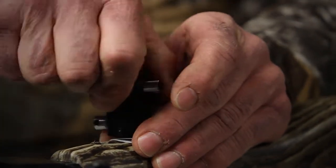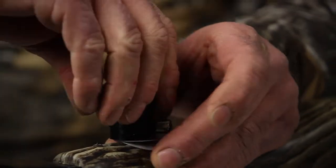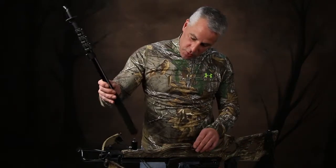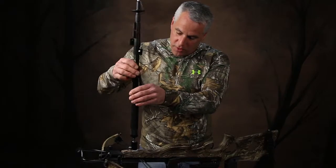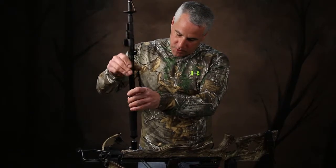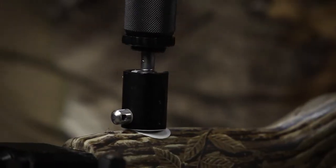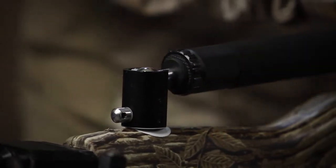Next we're going to rotate the attachment until the sling stud on it is in line with the crossbow. Once the attachment is installed, we're ready to install our shooting rest, which in this case is a monopod. Simply screw it into the quarter-20 threaded stem and fold it back into the notch at the rear of the attachment towards the stock of the crossbow.